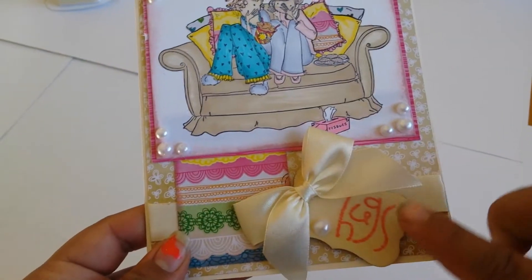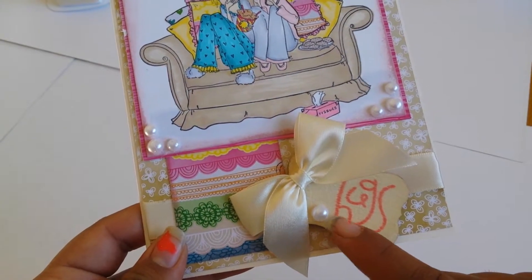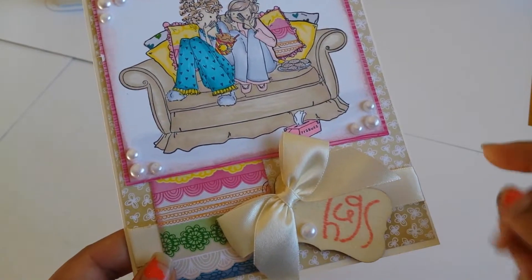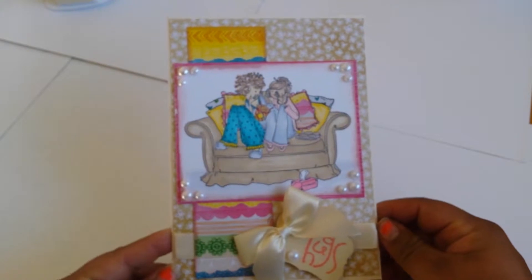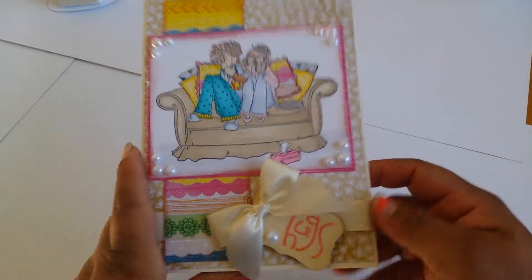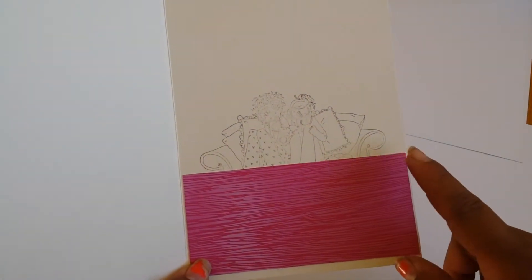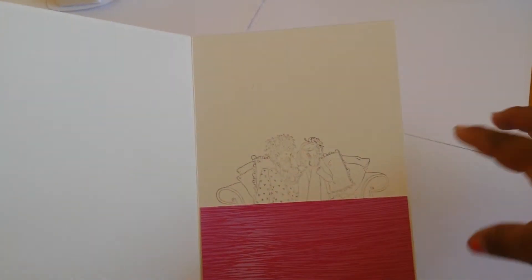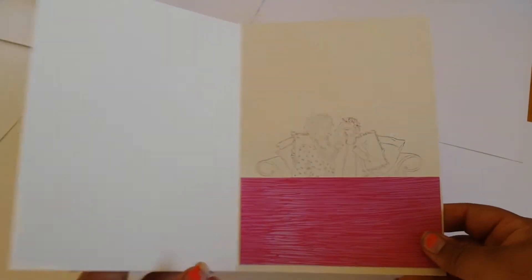I added a bow here, and then I had this wood piece in my stash and added a pearl. From Paper Smooches I used the stamp image 'hugs' — I think it came out super cute and super bright, I like it. From the inside I kept it very, very simple: I added the same paper and stamped very lightly so you can write on top, with Rich Cocoa ink — I stamped it once and then stamped it again. Super cute.